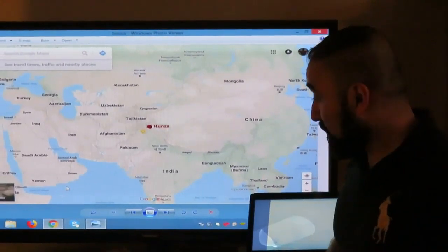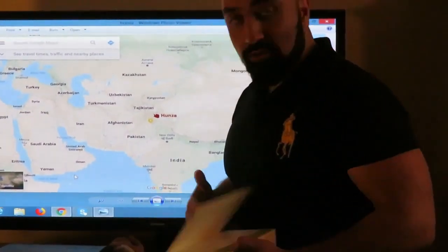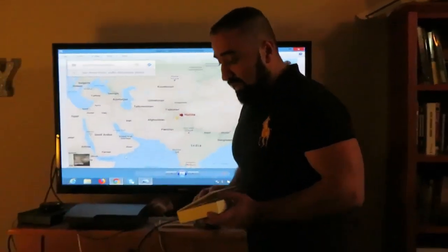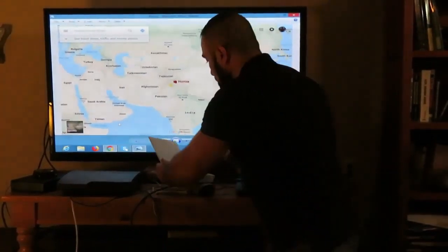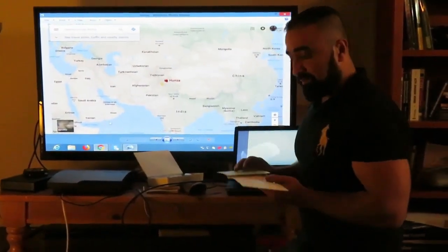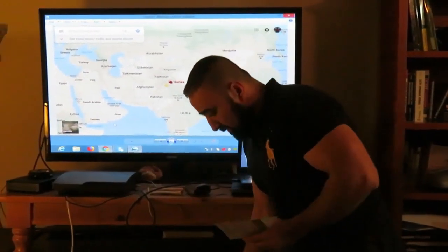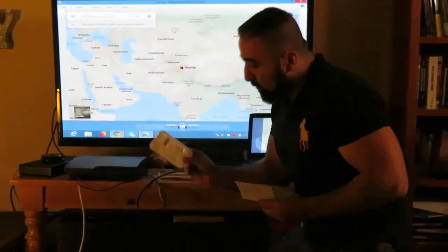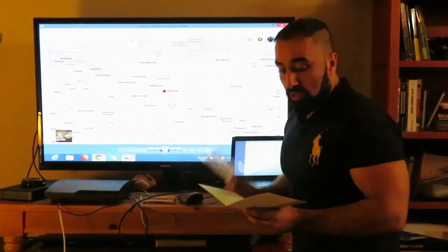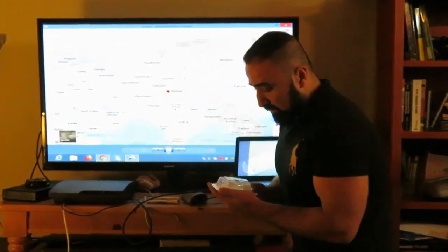I need to figure out who our ancestors are for the people of Hunza, so I bought a kit from Ancestry.com which tells your ancestry. Let's start with how it works — it has a manual, and I have to activate the small tube where I'll fill my saliva.